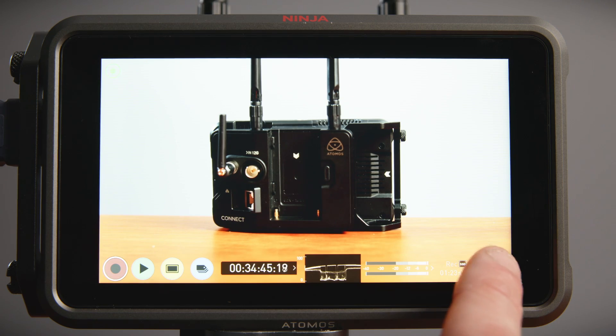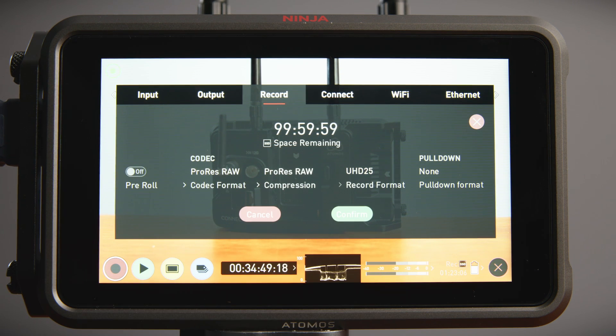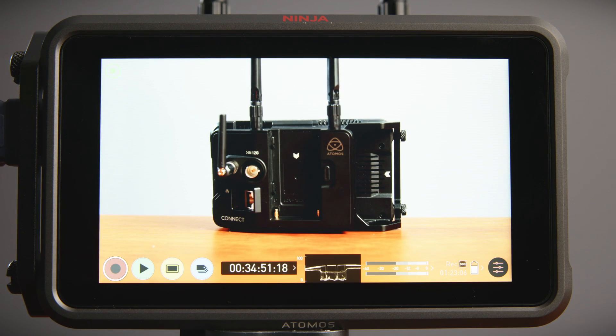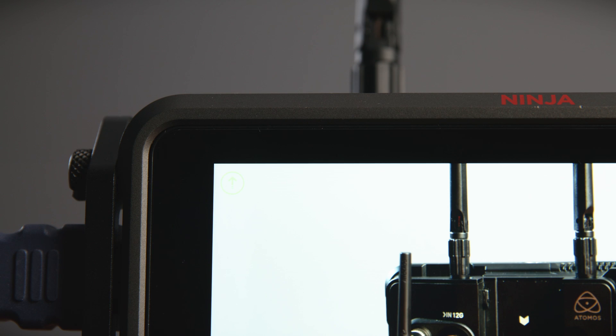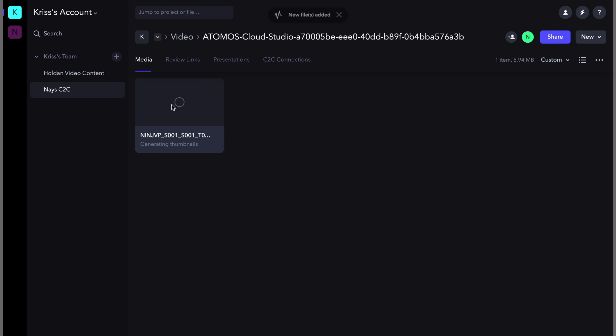While recording, the Connect processes dual files simultaneously: a full-resolution Apple ProRes or ProRes RAW HERO file, and a high-quality but compact HEVC proxy version. Thanks to the bespoke file transfer process from Atomos and Frame.io, the proxy can start uploading to the cloud even while it's being recorded. Once the upload is complete, the proxy can be accessed immediately from anywhere in the world.